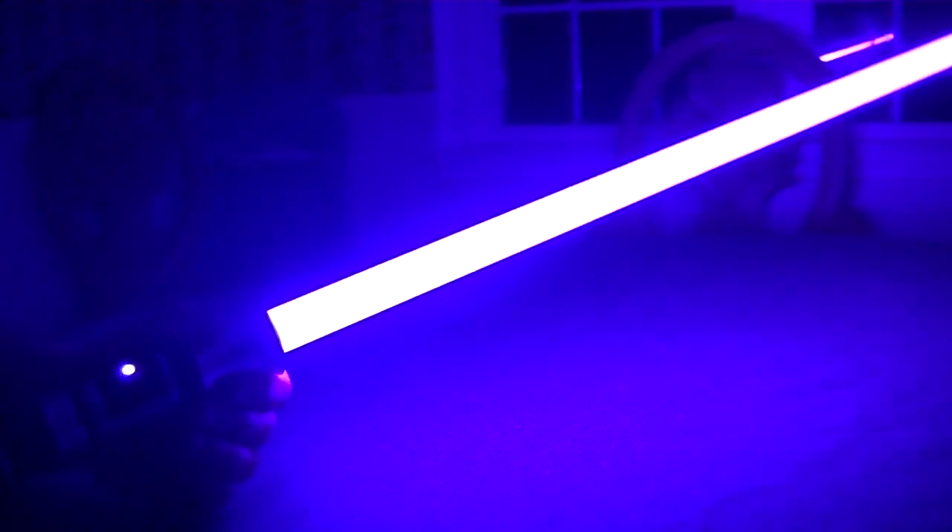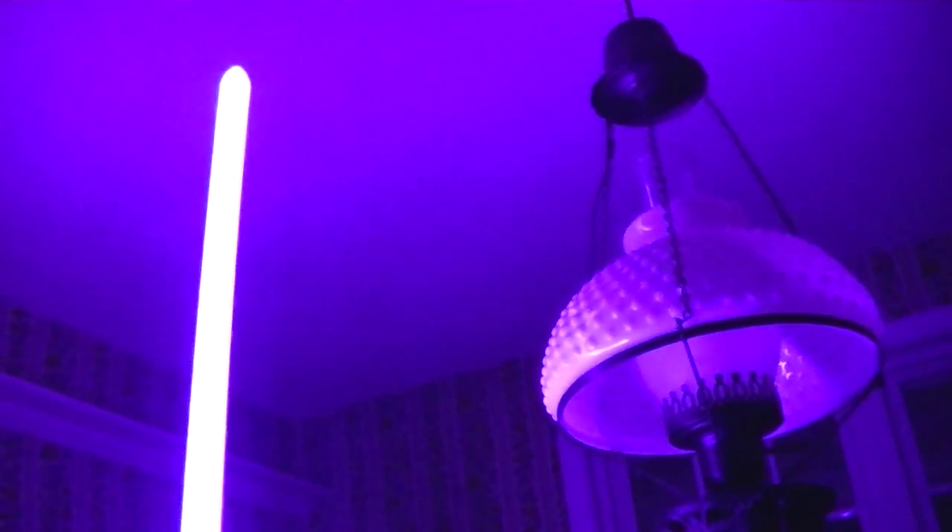And of course the very dramatic white flash on clash. It shows up better on the table, but I'm not going to bang the saber on the table really. Hopefully that shows up on camera — sometimes it doesn't because of frame rate — but in any case, it's flash on clash. You can't do without it. It's just the feature to have in a custom saber.